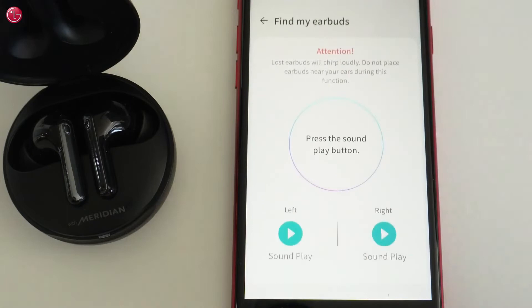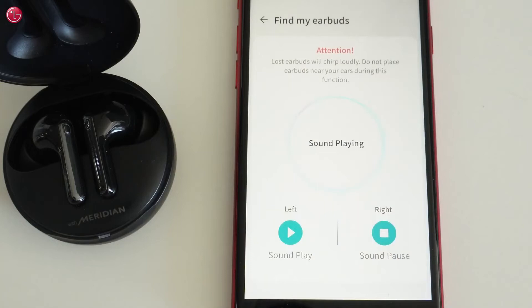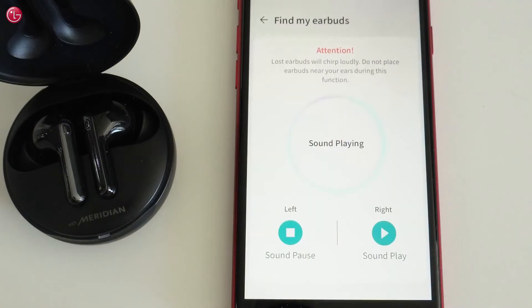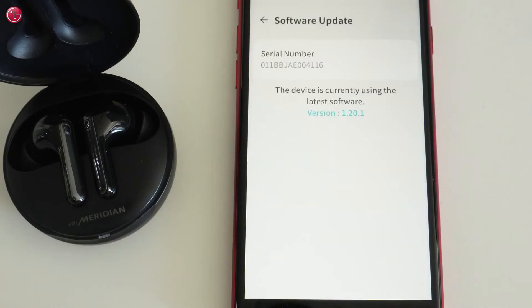Here we can change the function of the touchpads on the earbuds. Here we can use the Find My Earbuds function. Here you can check the software of your earbuds — make sure the earbuds are up to date.